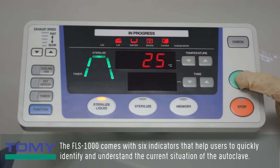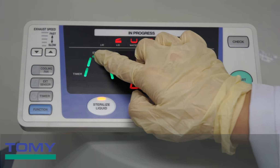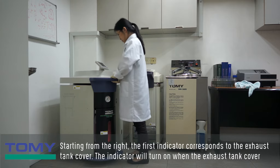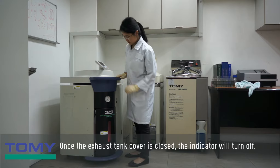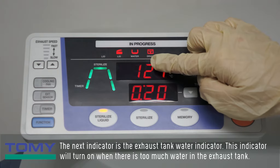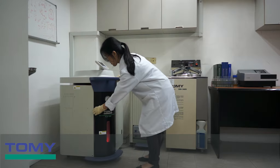The FLS-1000 comes with six indicators that help users quickly identify and understand the current situation of the autoclave. Starting from the right, the first indicator corresponds to the exhaust tank cover — it will turn on when the exhaust tank cover is left open, and turn off once it is closed. The next indicator is the exhaust tank water indicator, which will turn on when there is too much water in the exhaust tank.